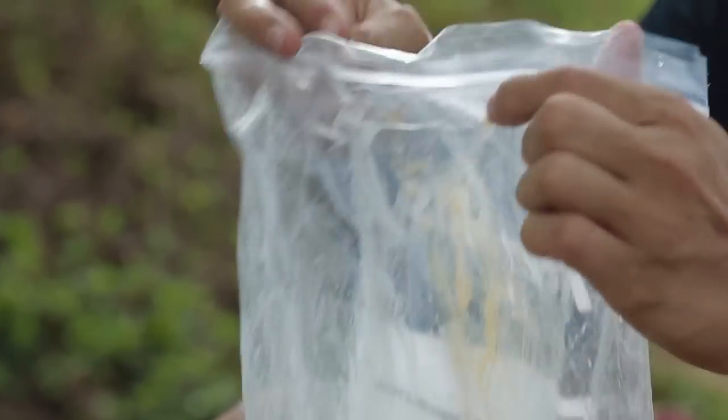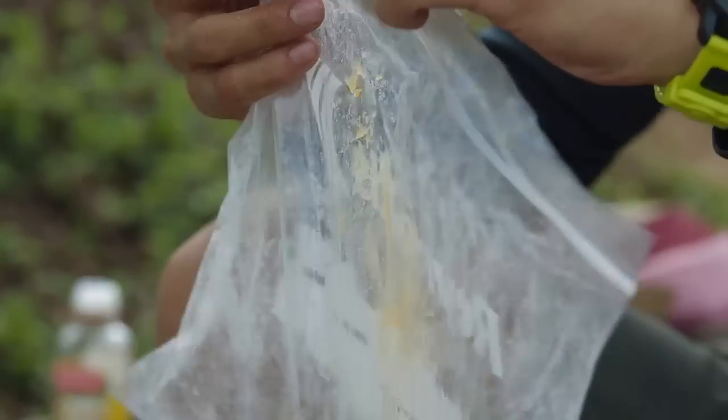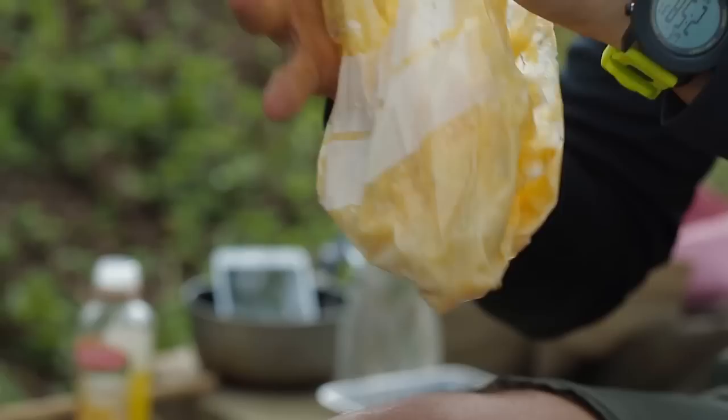So I'm just going to use half of that banana. Put everything in the bag and then I just kind of want to mush everything up until it becomes a nice dough. So I'm going to mix all that together.